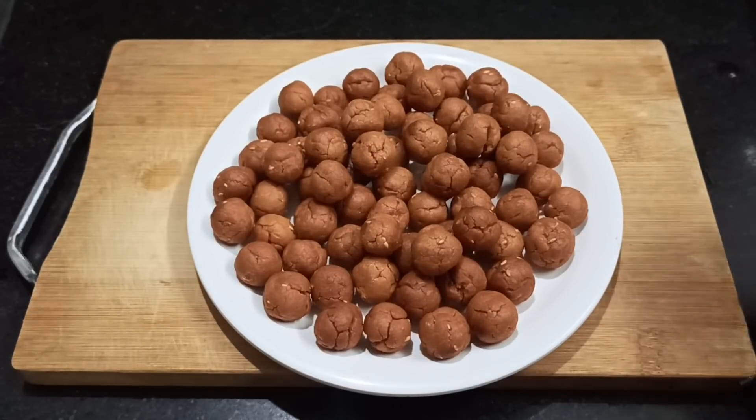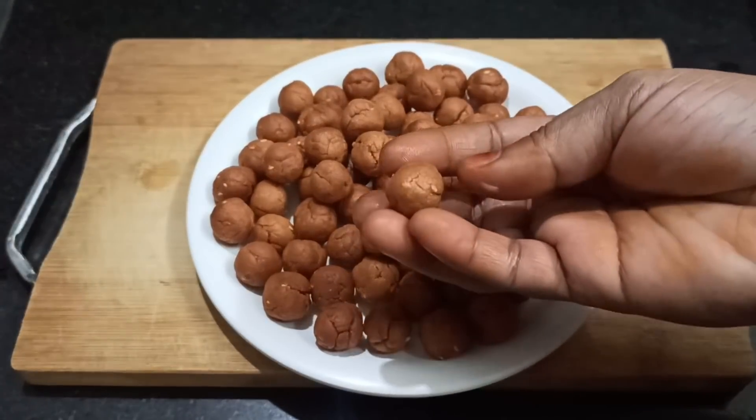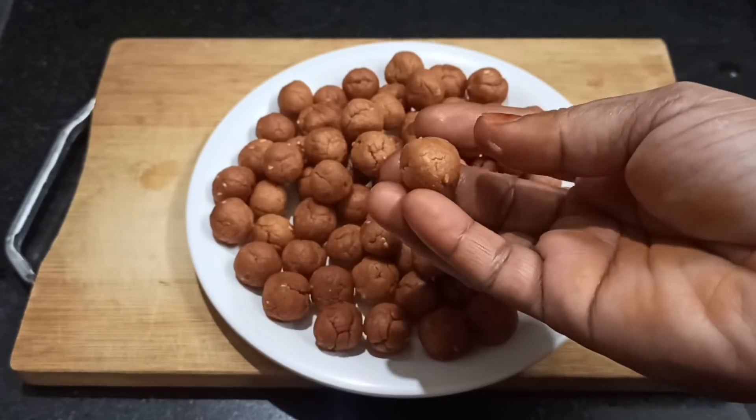Welcome to Aburvas! We will show you a special recipe.